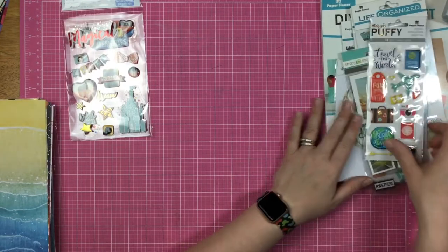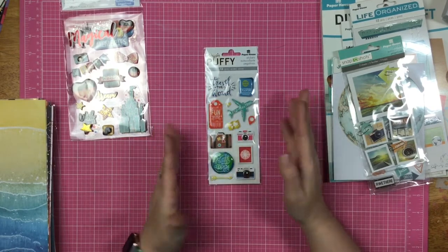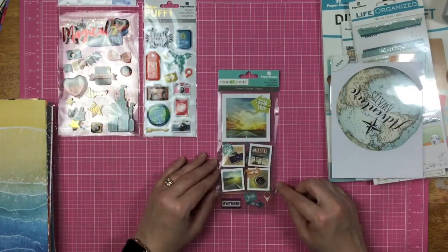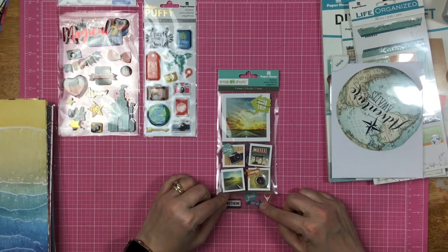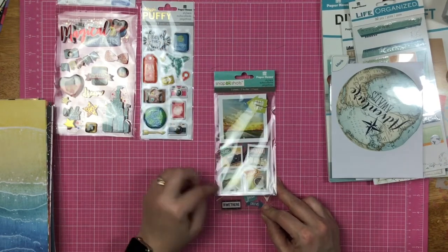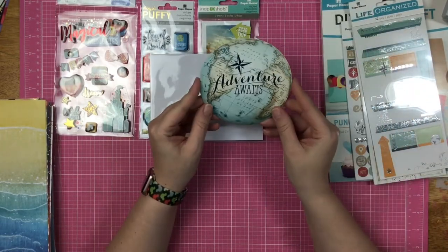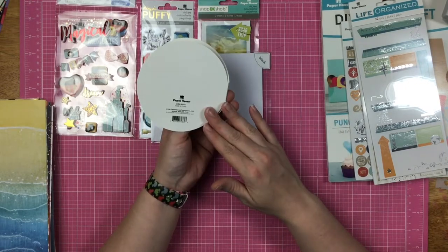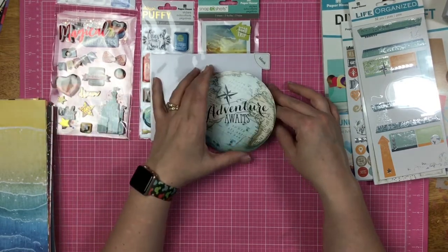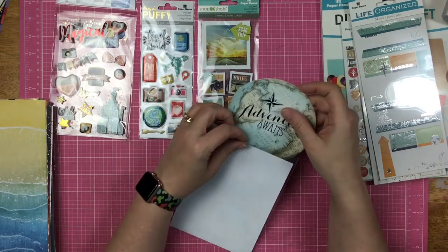I also have these puffy travel stickers, which I've had before, but I love them so much and I do a lot of airplane layouts, so I don't mind using ones I like again. These are travel-themed stickers as well — this is called Snapshots. On the back there are clear stickers, and on the other side these beautiful cardstock stickers. This is a card that says 'adventure awaits' — it's actually a greeting card, but I plan on using it for journaling, adding a little tag and flipping it over.